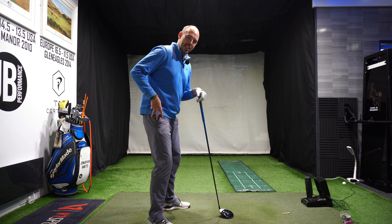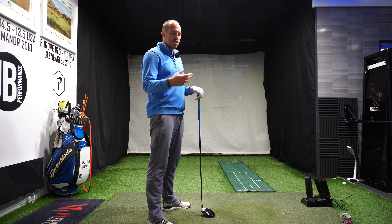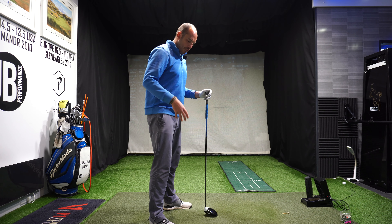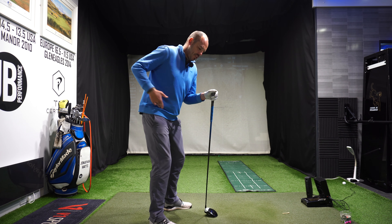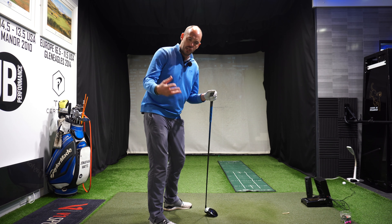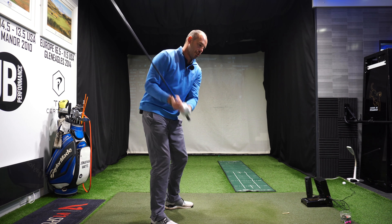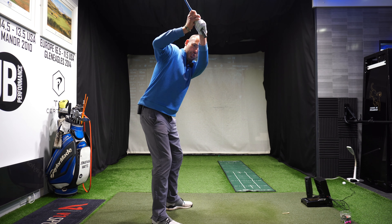We don't want a huge separation of the lead arm from the chest. There are some good golfers in this position who reroute the golf club very well — Jim Furyk and Matthew Wolff would be very extreme versions of that — but it's maybe not the simplest or easiest way to get the club back to the golf ball on plane, and that's what we're really discussing for the majority of golfers.